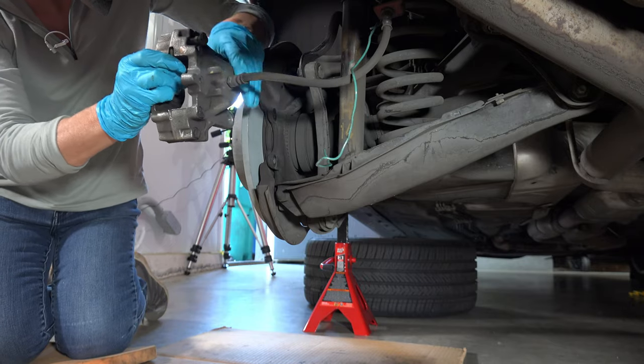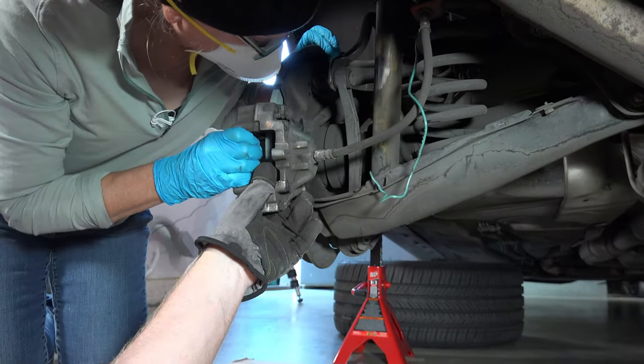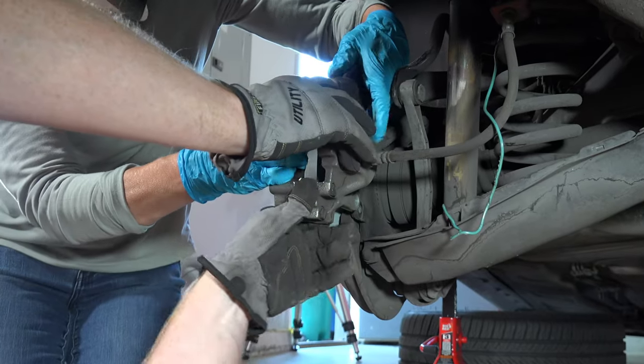Finally, I got to put the caliper in. I'm trying to find the bolts way up here, though. It's higher.